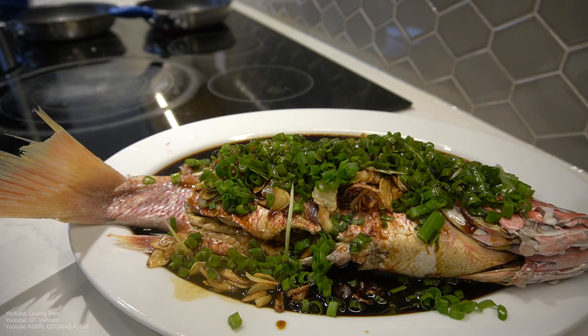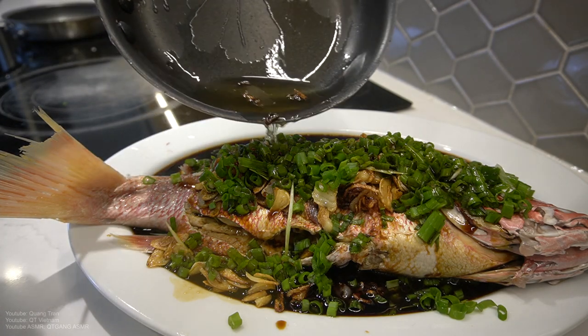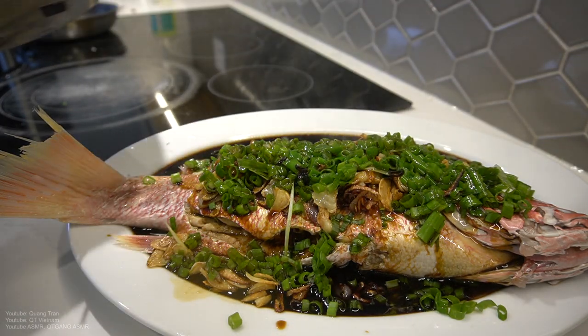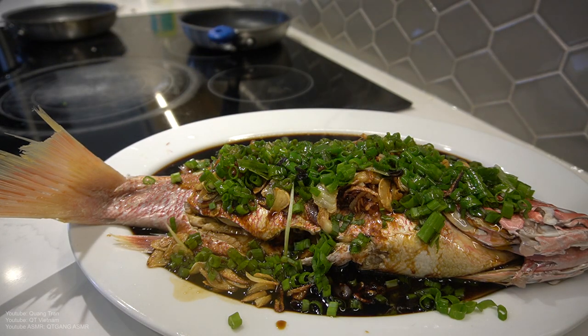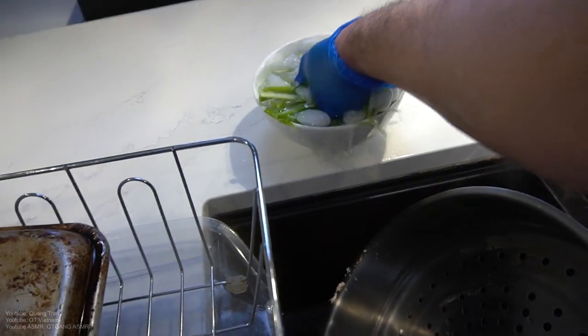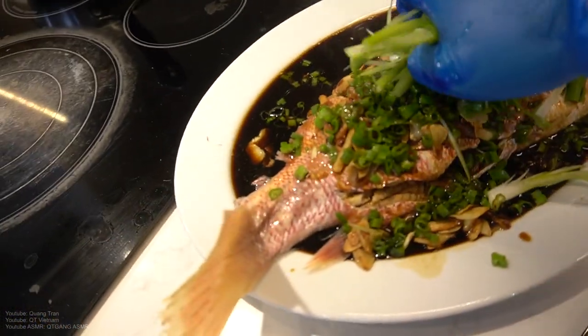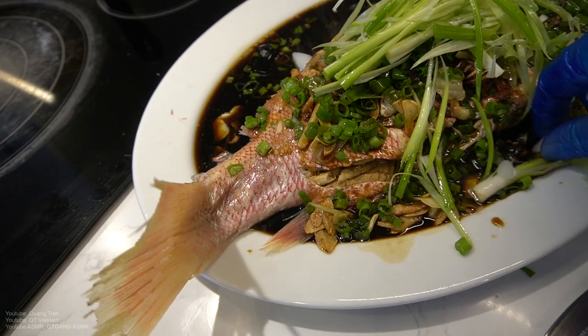Nobody say anything — throw it on top. I wish it sizzled a little more, but it's okay. Take our green onion, place it on top — with no ice, please, with no ice.